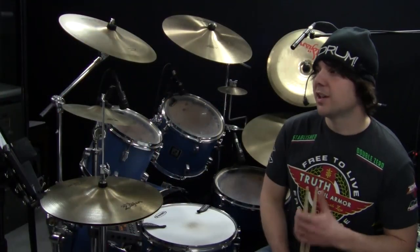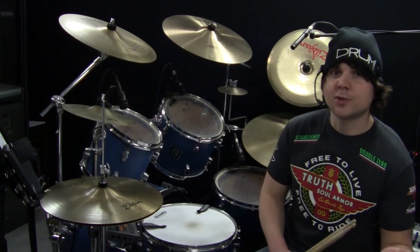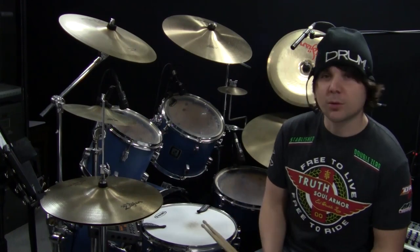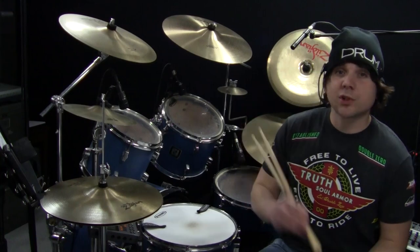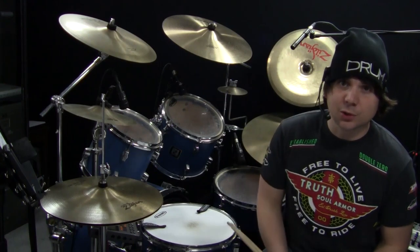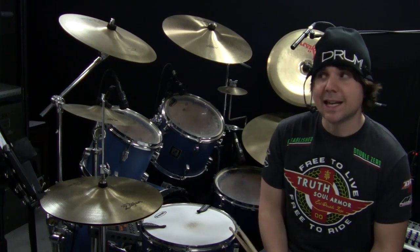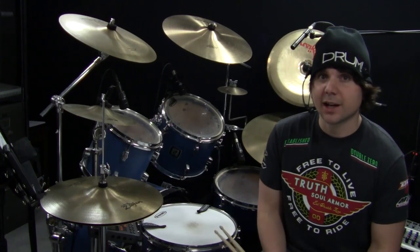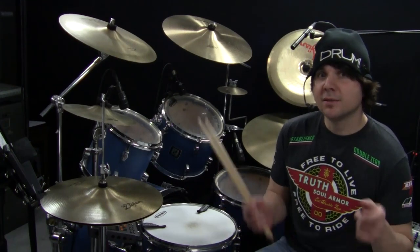I hope you enjoyed the lesson this week and can take that ostinato cheating concept to your own grooves and really double, triple, quadruple, quintuple your repertoire. I also wanted to mention that we're starting an online drummer school very shortly and I will be taking a small number of Skype students. If that's something you're interested in, you can email me at natebrown@onlinedrummer.com and you can reserve a spot. And until next Monday, keep drumming.